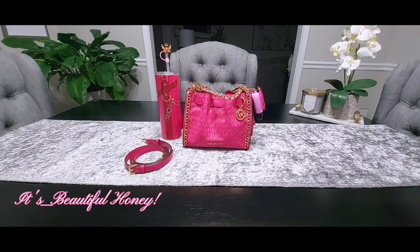Hey y'all, welcome back! Today I have another what's in my bag for you guys, and it's going to be featuring this little beauty here. This is the Michael Kors Small Mina Bag in the color electric pink. Hubby picked this bag up back towards the end of January — I know it was before Valentine's Day.